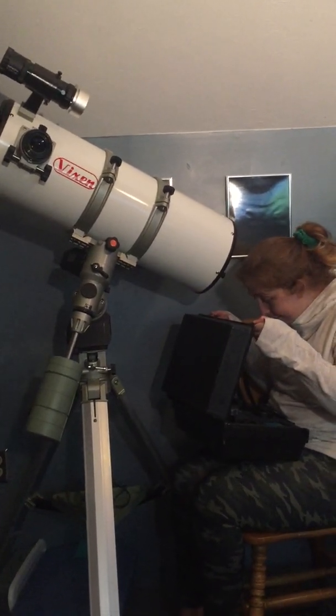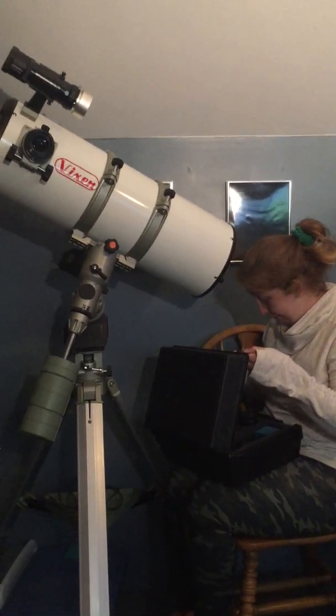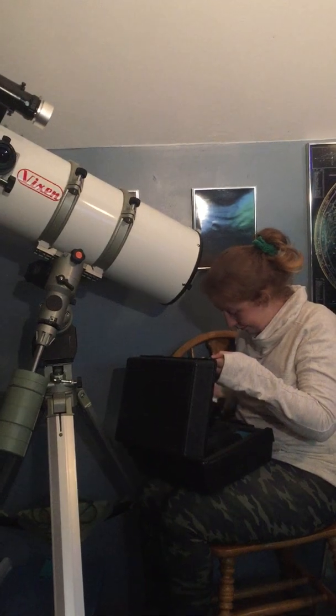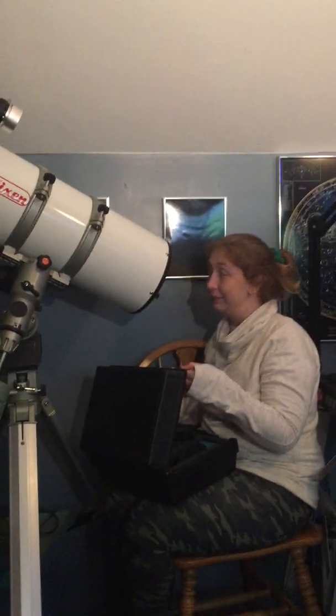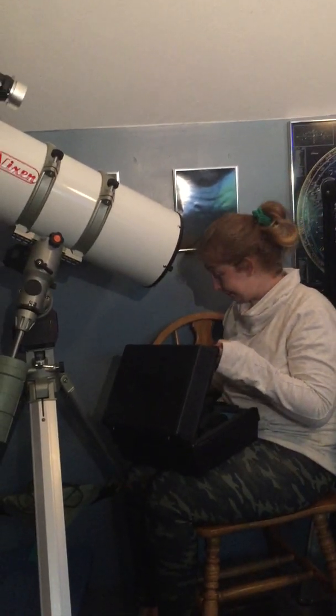That's all the eyepieces and stuff. Somebody put a cap on — that cap is for the coma corrector, which is installed on the eyepiece bracket and stays installed. The coma corrector fits on the bottom of the eyepiece draw tube, screws in and stays there. We'll teach you about coma later — that's distortion on images around the sides of the image.